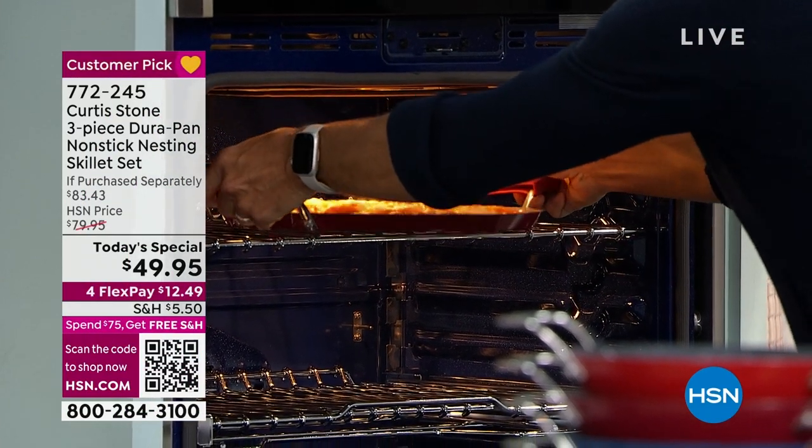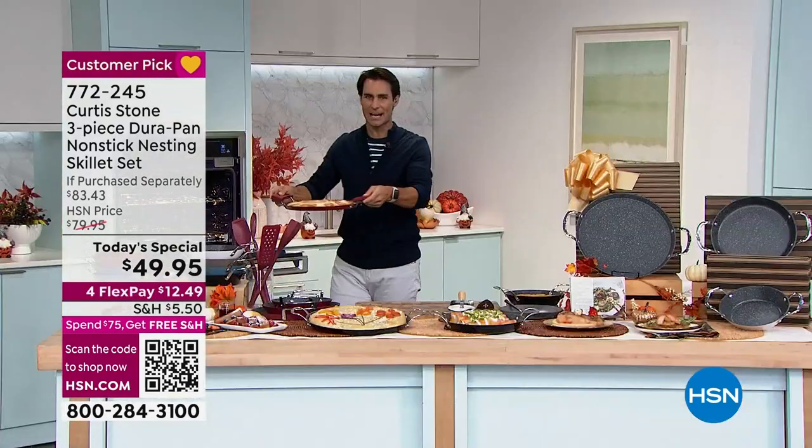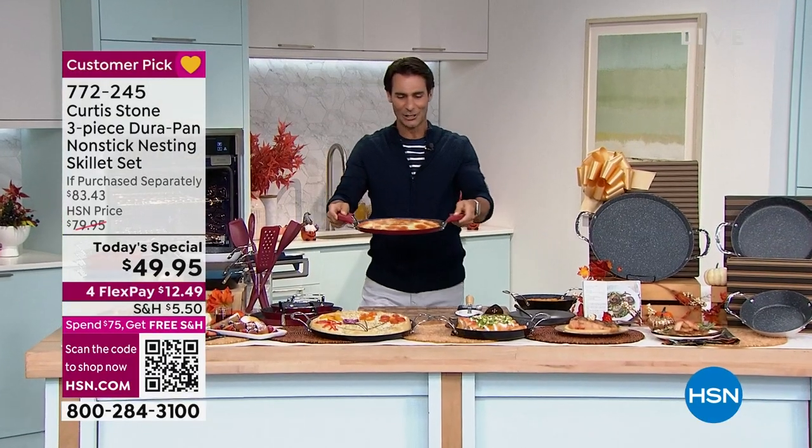Not only is this going to be your fry pan, it's going to be your griddle, but you're going to use it in the oven for pizza night. Look at that. Let me show you something too.